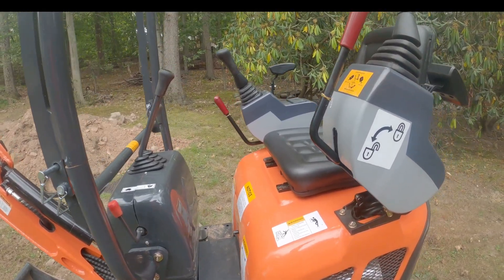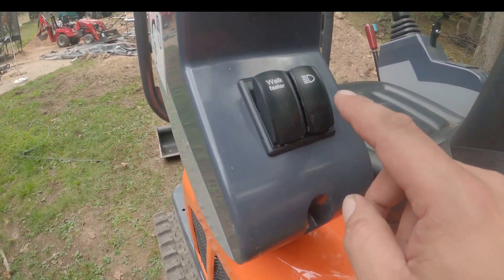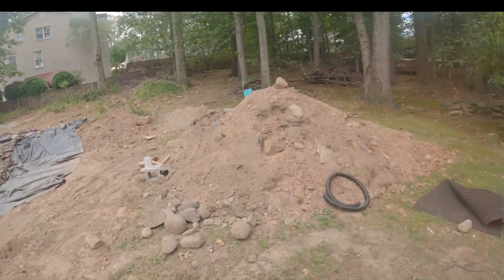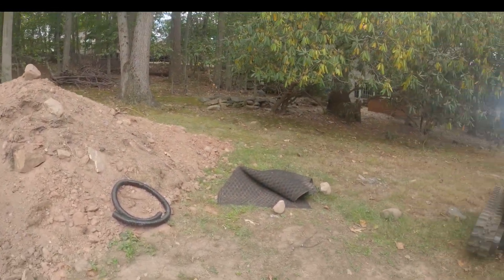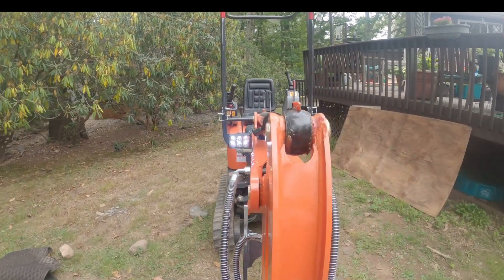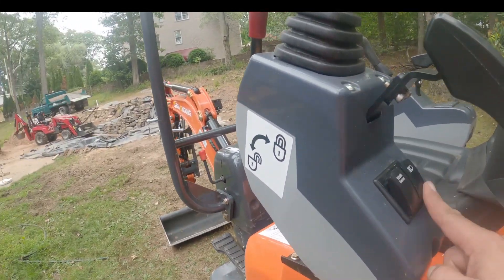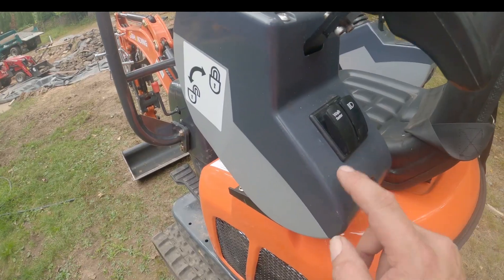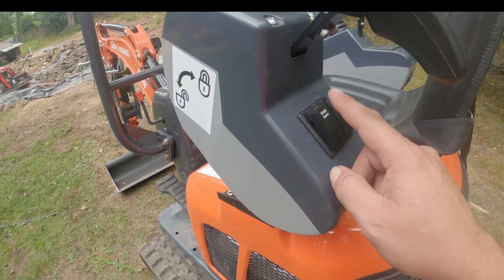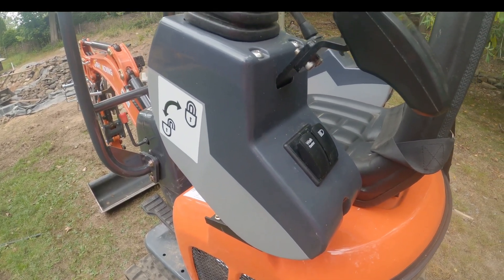I'll switch it back because I've been doing work and I want to keep the tracks extended as far out as I can. A couple other quick things: this button is for the light — over there is our work light. And this changes the speeds for high or low on the drive motors.